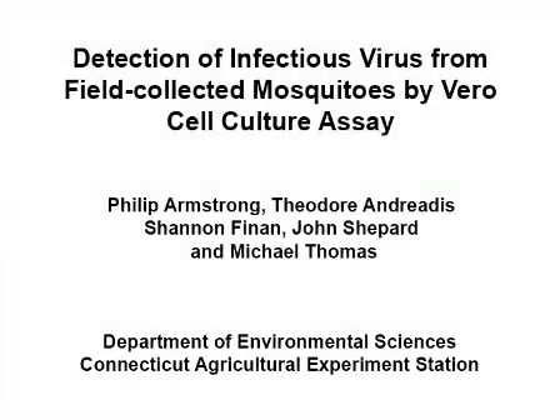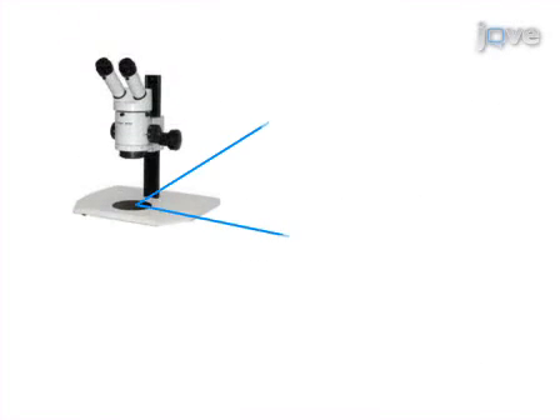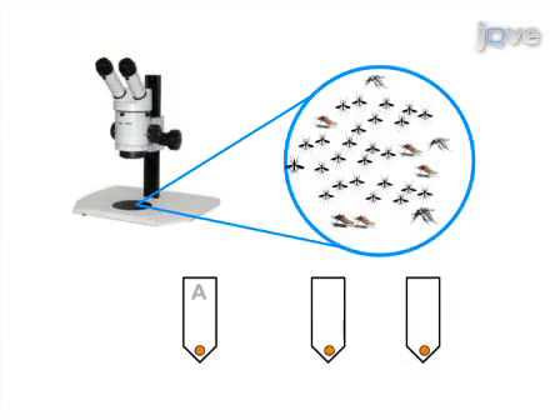The overall goal of this procedure is to screen field-collected mosquitoes for viral infection by varrocell culture assay. First, the mosquitoes collected in the field are sorted according to species.